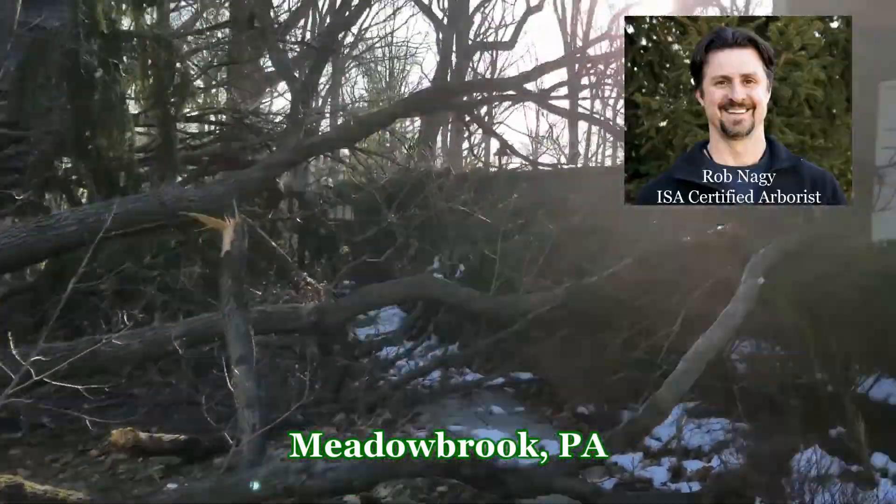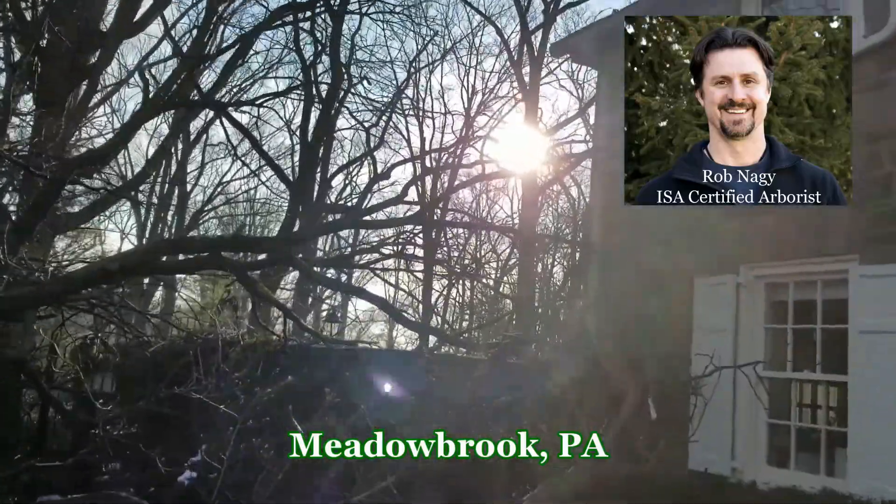Rob Nagy, Giroux Tree and Lawn Care, over at a property in Meadowbrook, Pennsylvania.